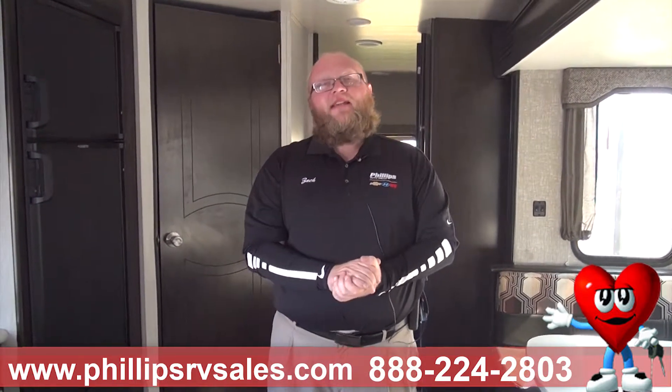We talked about construction. The next video we're going to talk about the features of this camper and how it's going to suit you and your living. We'll see you next time — remember, we're ready to send you on an adventure and make some memories. Everybody, Zach Warren coming at you from Phillips RV in Bradley, Illinois.